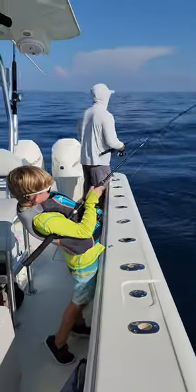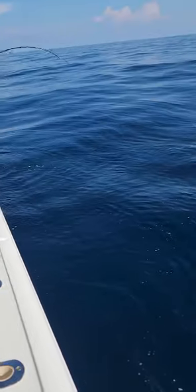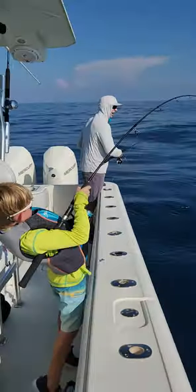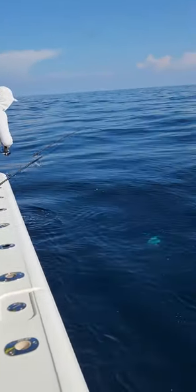Lift up, reel down, Will. Reel down. We see color? Bring him over here, Will. Nice. Oh my gosh, he's big. He's big. Good one.